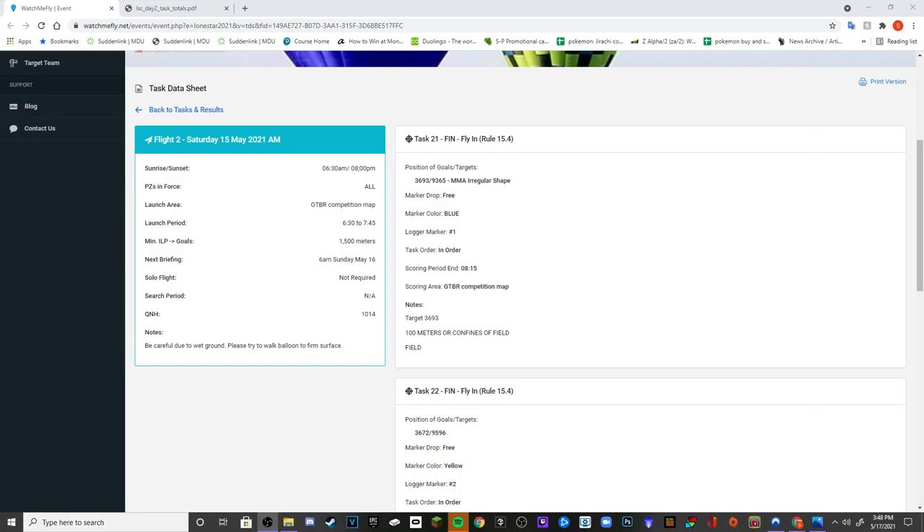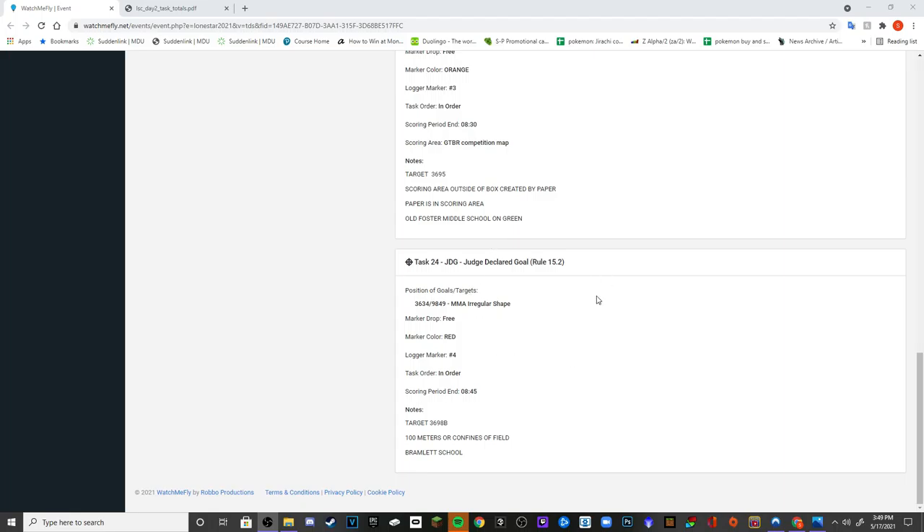This is just how I do it, and if you have any suggestions or questions, just ask in the comments on Facebook or YouTube — I don't know how this is going to get uploaded yet. This was Saturday morning with really good, steerable winds. The flight before, on Friday, there were four tasks but not many people scored well, so today was the day to make up for that and put in some work.